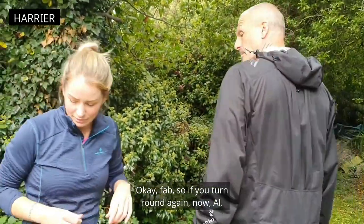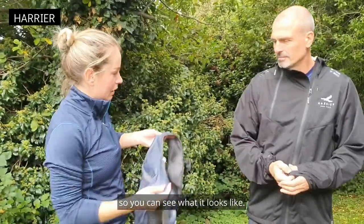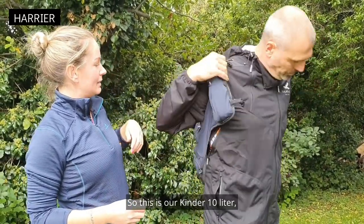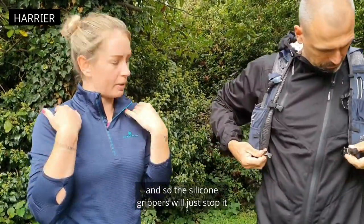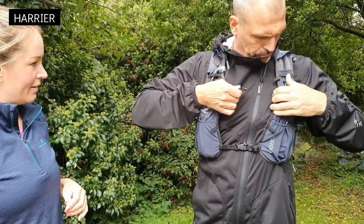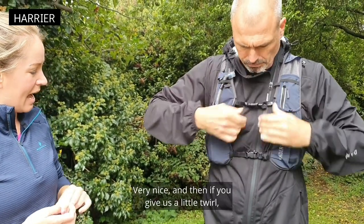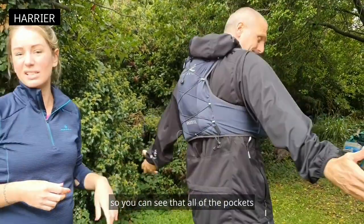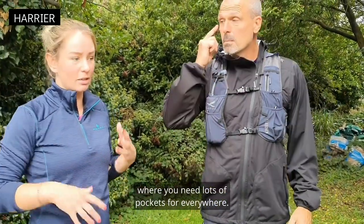Now we're going to try it with the race vest over the top so you can see what it looks like. This is our Kinder 10 litre, and the silicone grippers will just stop it from sliding around too much. If you give us a little twirl, you can see that all of the pockets are still nice and accessible, so it just gives you lots of extra storage options where you need lots of pockets.